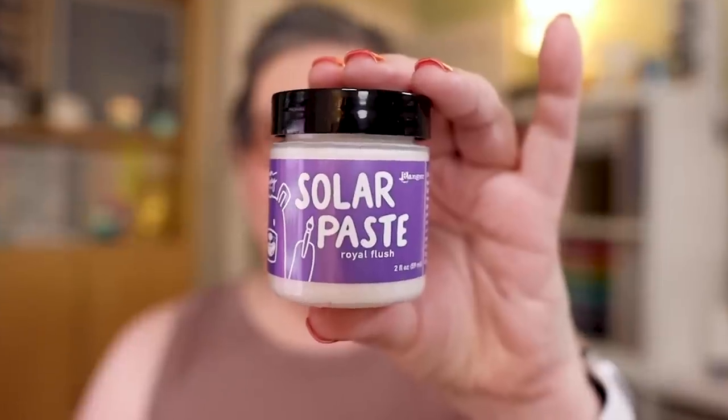Never have I ever used solar paste! Hey everyone, it's Kathy Zielski, welcome back to my channel and my studio. Today I'm going to make something with solar paste. I've done a never-have-I-ever video with lunar paste and that was really fun, and now I've got the solar paste. I'm trying just one idea — well, two ideas — but I want to keep it very simple. I like to start out with a little success and build from there.